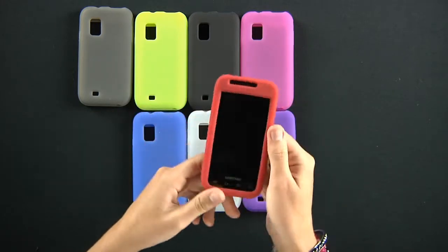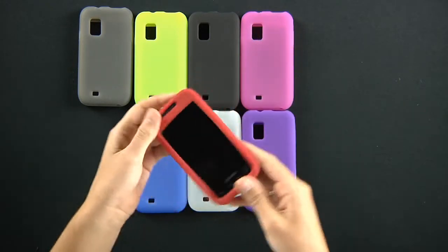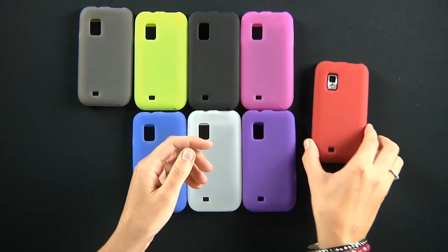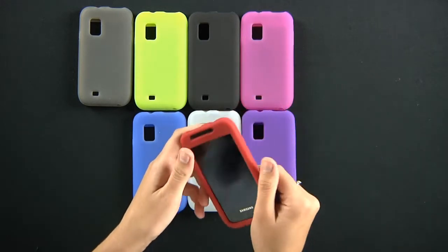This is not going to hinder a screen cover in any sort — you have full access to your screen. It's got a little lip, so if you do place it upside down, it's not going to be rubbing against your screen.